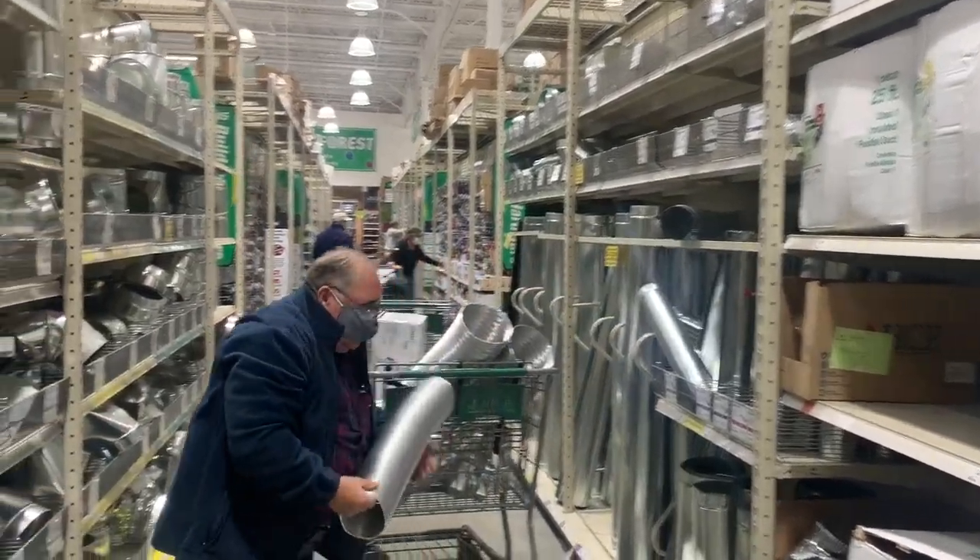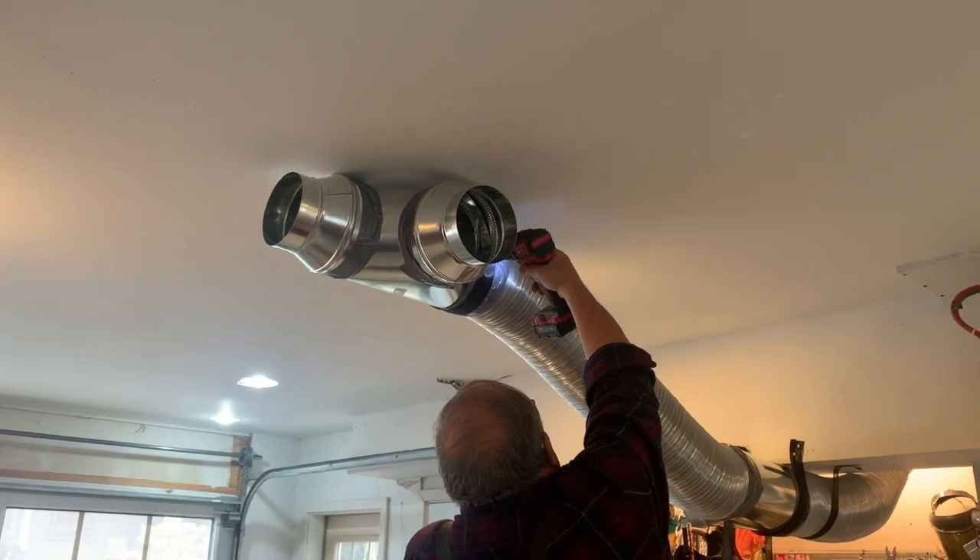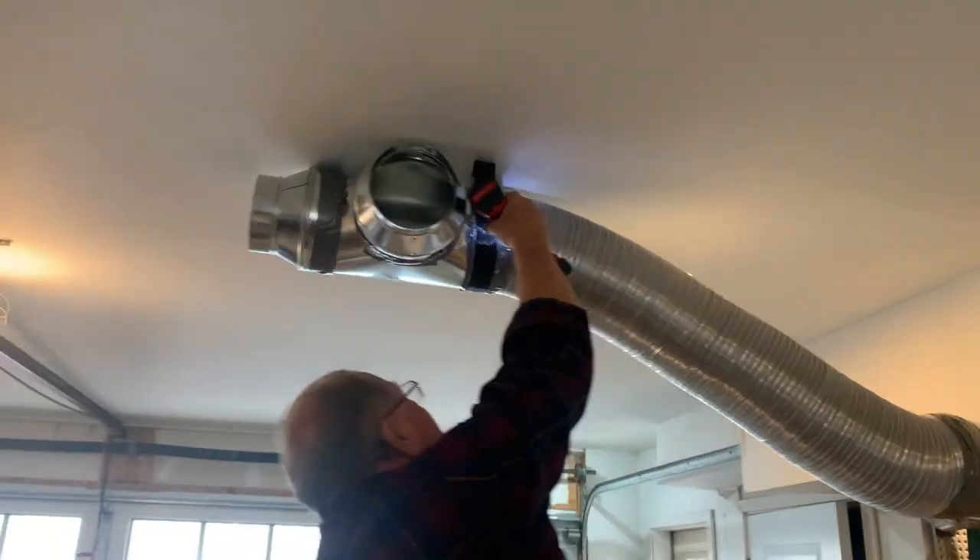A typical negative pressure room in a hospital gets about 15 air changes per hour. We can't be outside Minnesota for the holidays, but we can try to make the inside as safe as possible.